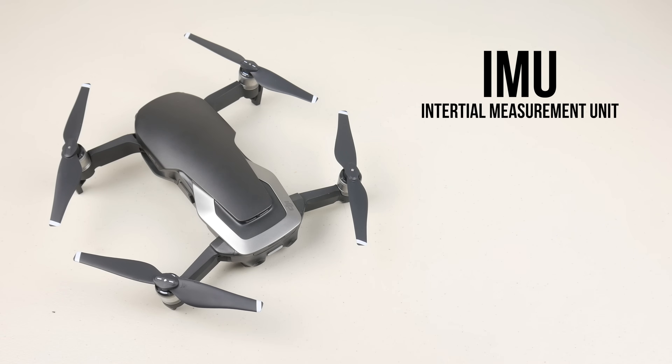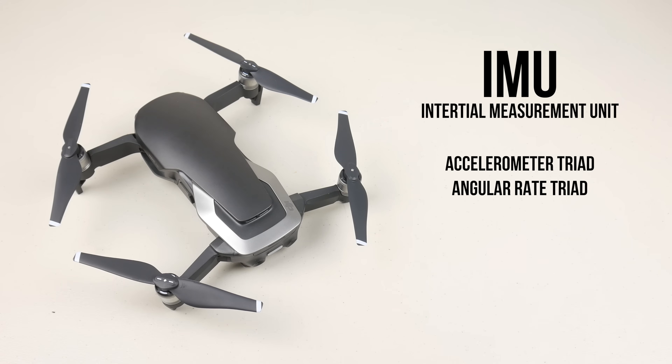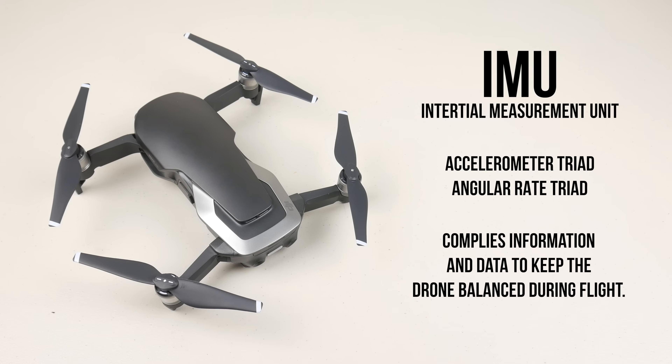For those wondering, the IMU is the inertial measurement unit. It is a single electronic unit that houses two different sensors. The first is the accelerometer triad, which ultimately deals with the acceleration of your drone, and the second is the angular rate triad, which detects changes in rotational attributes such as pitch, roll, and yaw. If that explanation went over your head, the IMU essentially compiles information and data to keep the drone balanced during flight.